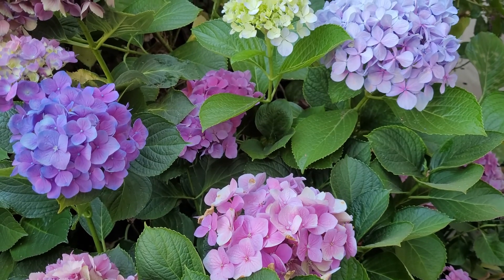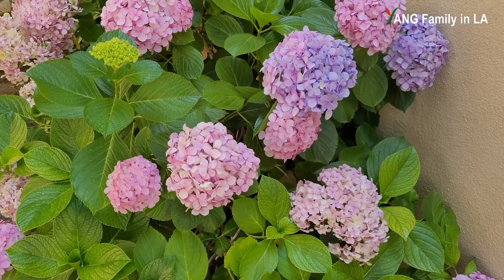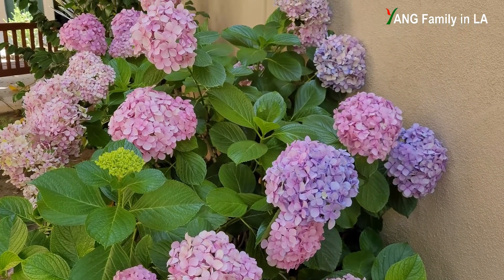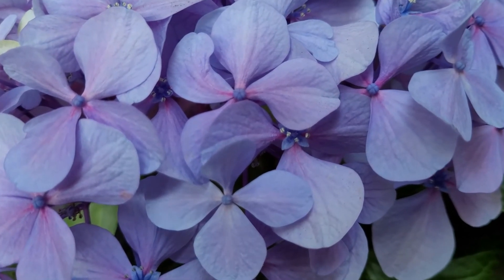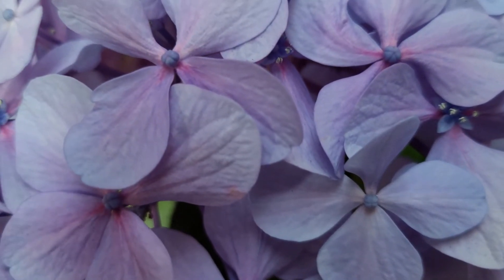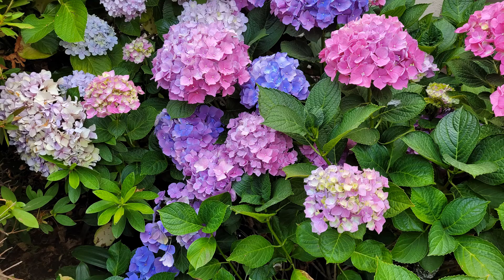Before I talk about how to turn pink hydrangea blue, I'd like to talk a little bit about the chemical science behind the hydrangea color change. Hydrangea is an acid-loving plant. If the soil pH is over 6.5 — neutral or alkaline — the hydrangea will produce pink or red flowers. If the soil pH is less than 5.0 — acidic — it will produce blue flowers. If the soil pH is between 5.0 and 6.5, the hydrangea will produce multiple colors ranging from blue, lavender, violet, purple, pink, and red.